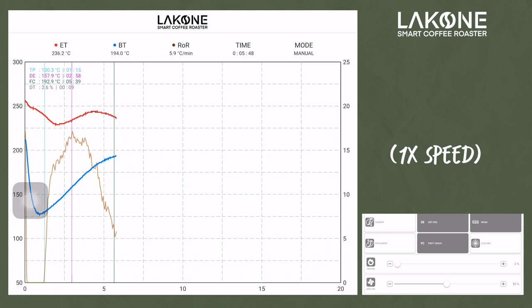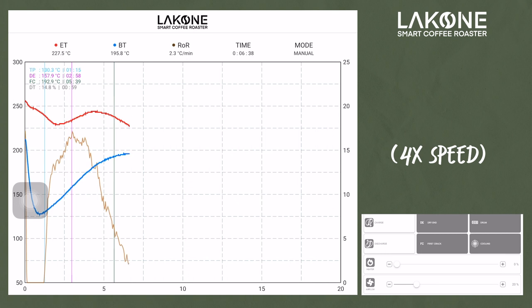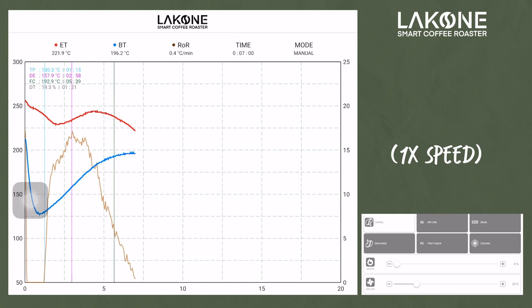We just turn off the heater and let the coffee develop the flavors — the acidity, aroma, and body. But don't let it go too long because it will give bitterness, ashy flavor, and smokiness. Using this Lakone, most of the time I never get any smoky flavor, and I can even brew the coffee immediately after roasting.